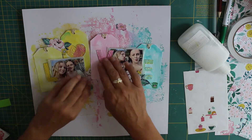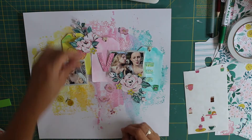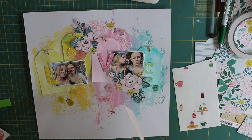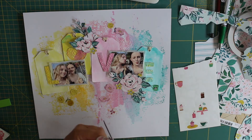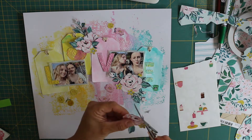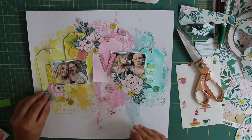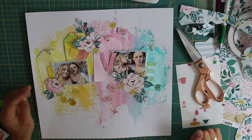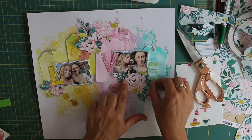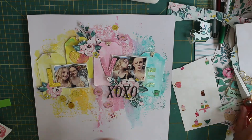After coloring the letters, I ran them through my Sizzix Big Shot in an embossing folder. That's one of the things I really enjoy doing with cut file letters: color them and then run them through an embossing folder because I love the texture and interest it gives. Now I'm embellishing the layout with some of the Maggie Holmes crepe paper Garden Party collection — one of my all-time favorite collections. My favorite thing to do is fussy cut the florals from the floral paper, and I may have bought quite a few sheets of it!